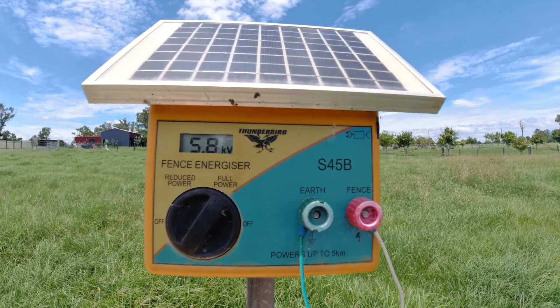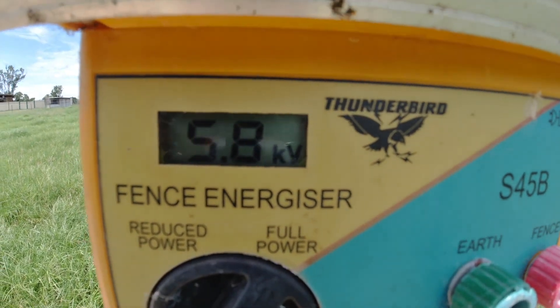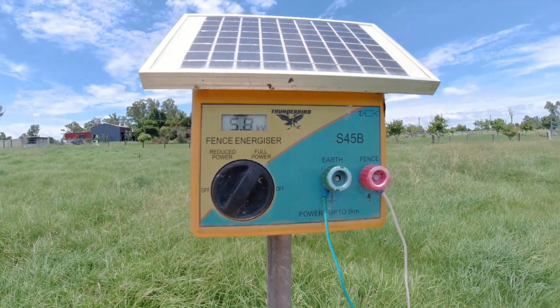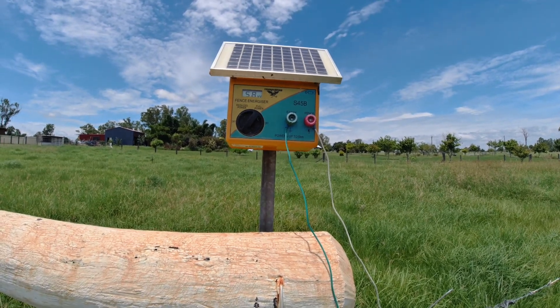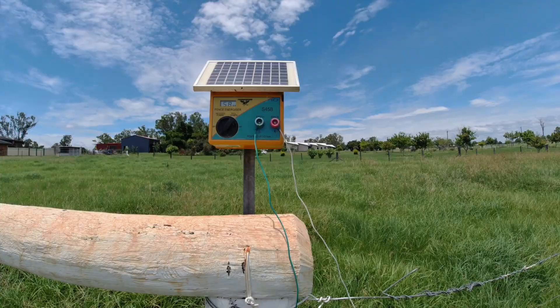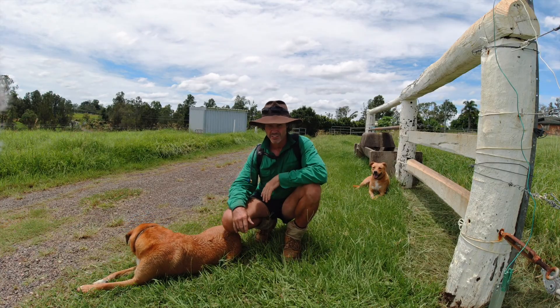As you can see, now we've cleared all that grass off, that's made a huge difference. It's now sitting at 5.8 kilovolts — that's an increase of about 2.5 kilovolts. So the grass was zapping all that power out of that fence.